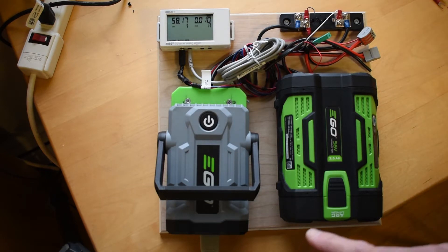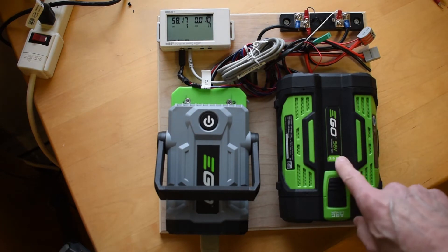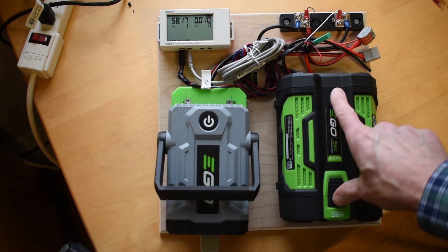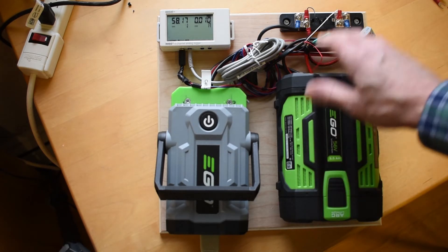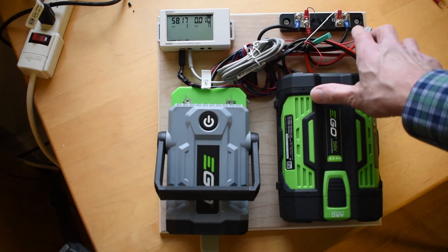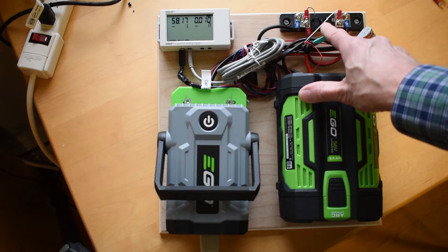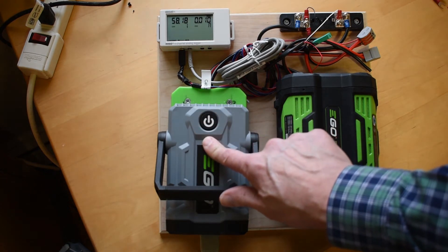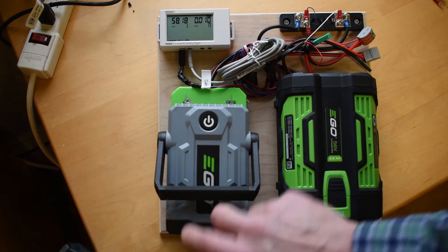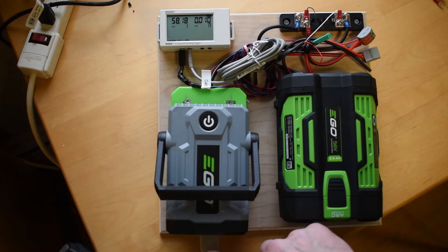I'll walk you through the different pieces. Starting here, we have a battery mounted to an adapter. The adapter has wires that come out, and we take those wires through a current sense resistor and then drive them into an inverter on this side. The inverter converts it to AC electricity, and then I'm able to take it out to a couple of heat lamps.